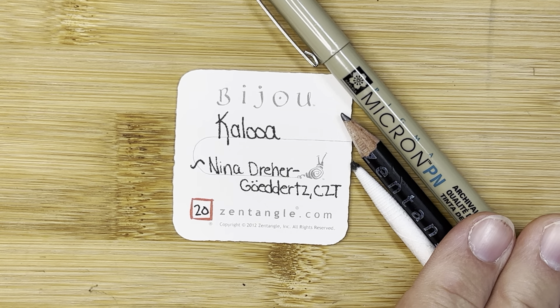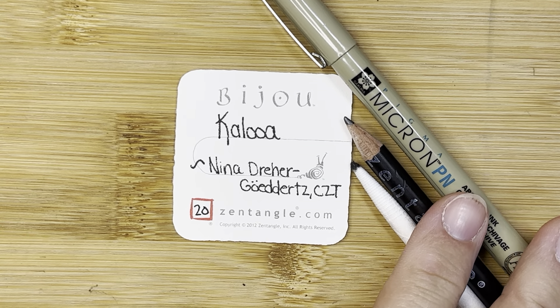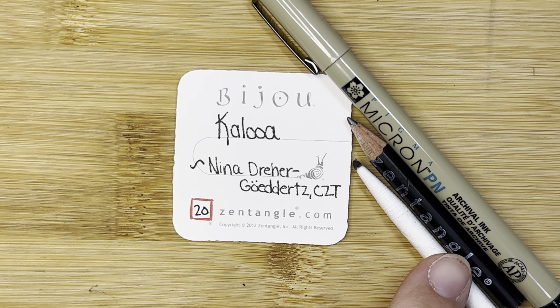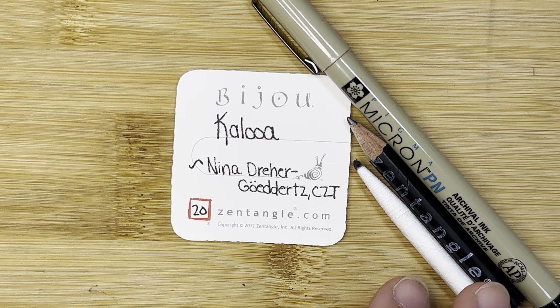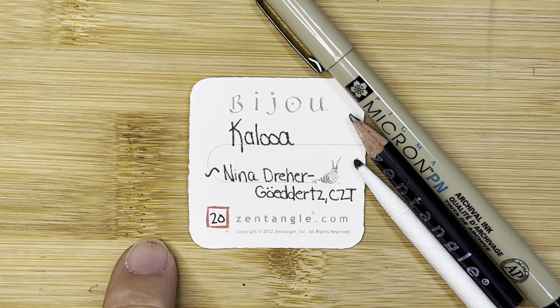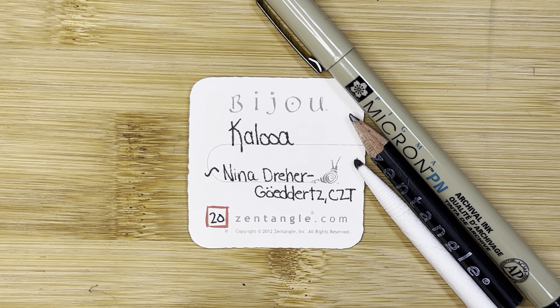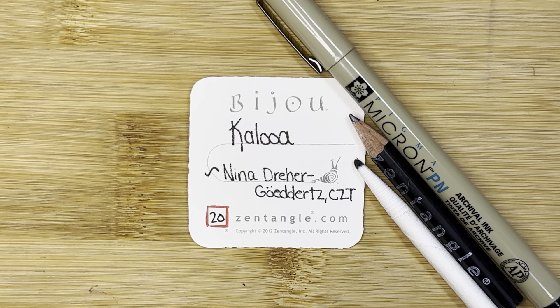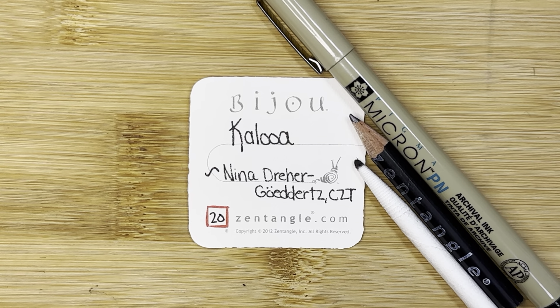Today I'm using my Micron pen — this is a PN plastic nib pen — a graphite pencil for some drawing and shading, and a blending tool called a tortillon. I'm also using a 2 inch by 2 inch tile called the Bijou Tile. All of these are available at zentangle.com or you can reach out to me on Facebook at Let's Tangle.